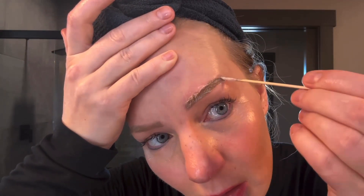Just get it on the hair as best you can, and then I'm just going to clean up a little around that edge.